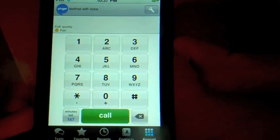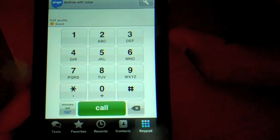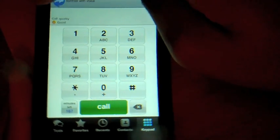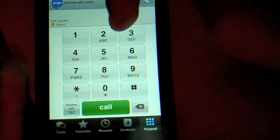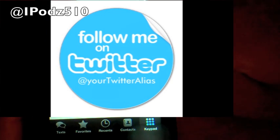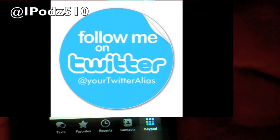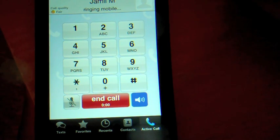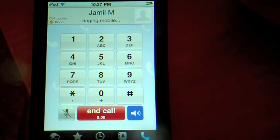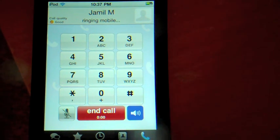I'm going to block out the numbers for all you stalkers out there that want to know my number and call me in the middle of the night. Right here there's call quality depending on your Wi-Fi. So I'm starting the call, and my phone has a Modern Warfare 2 ringtone.